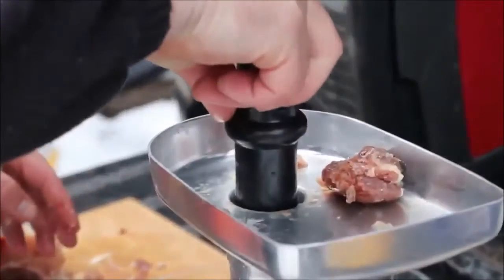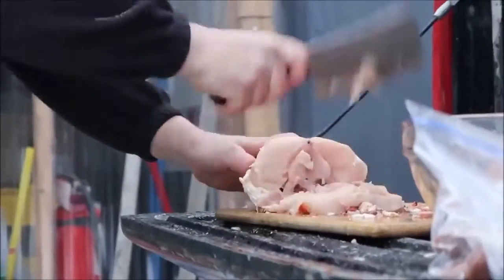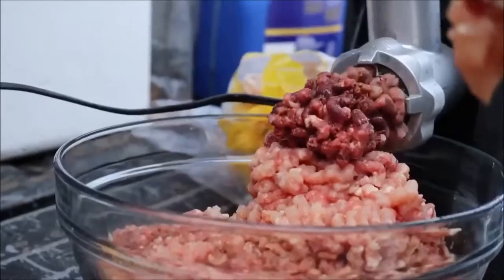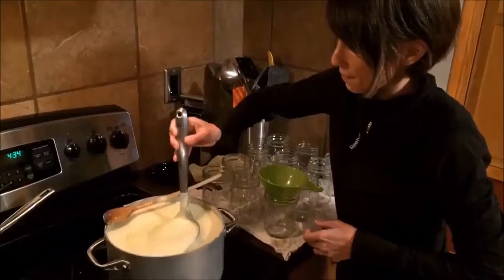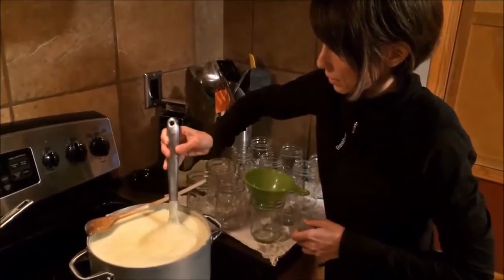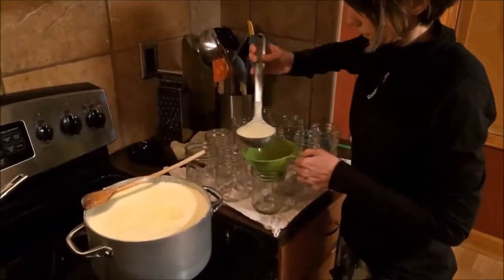This next video might not be so appealing unless you're a cat. Alyssa over at Pure Living for Life shows us how they make homemade cat food. Hey, what a great idea — your pets need to eat healthy too. Why not make their food for them? Head over to Pure Living for Life.